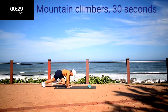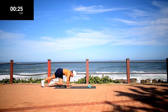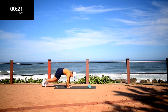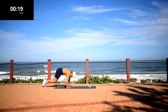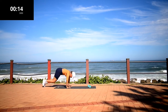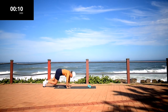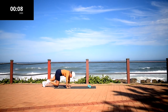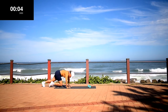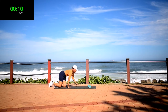Mountain climbers. Keep on going. 10 second rest.